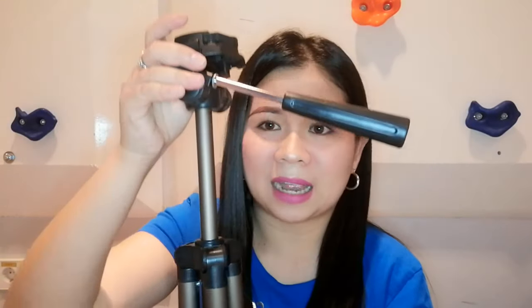So here it is — to extend it, you just release this part and you can make it longer. It goes up very tall. If you're still not satisfied with the height, you can extend it further. Once you're satisfied, you just lock it using the button here — once locked, it won't move anymore.